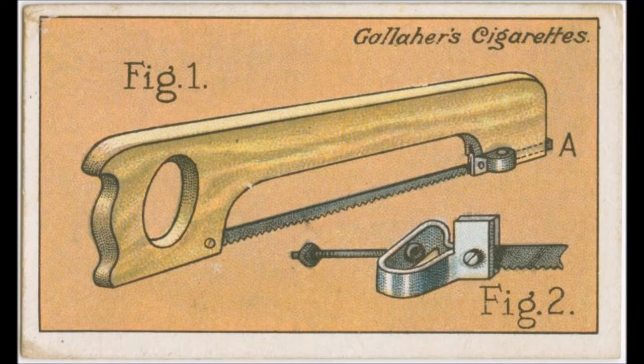That was How to Do It, number 42. Read by Frank Blissett.